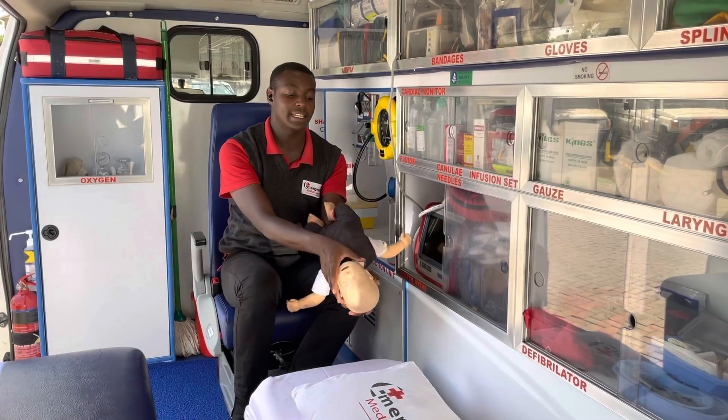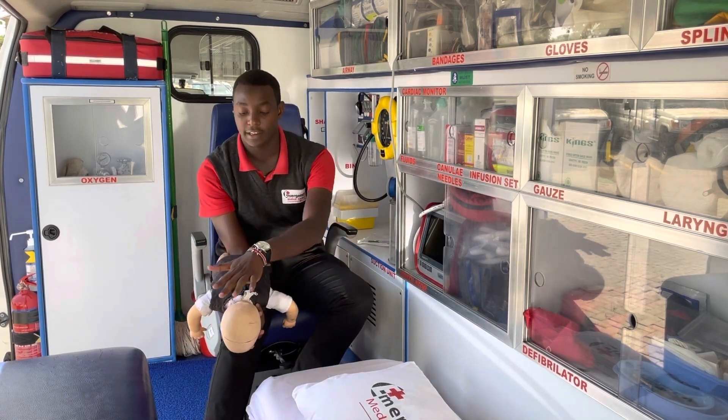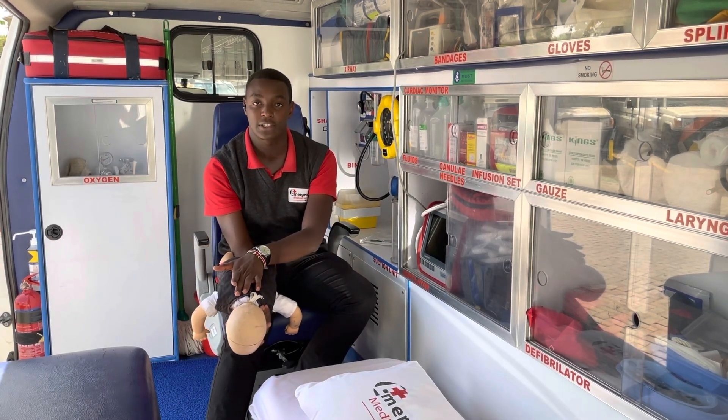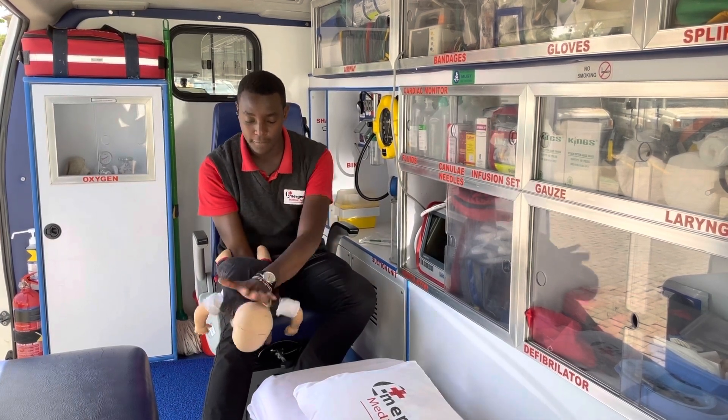After the five chest thrusts, turn the infant face down again on your hand. Ensure the head is lower than the rest of the body. Then using the heel of your hand, give five back blows in between the infant's shoulder blades: one, two, three, four, five.